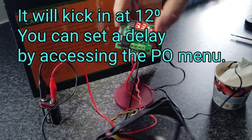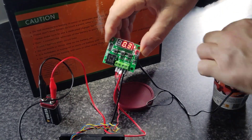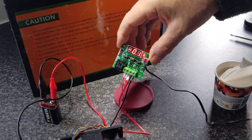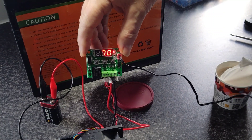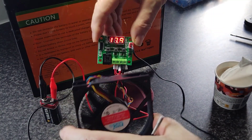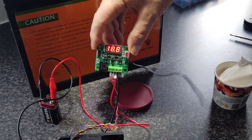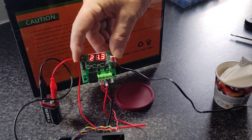The fan is now running — and this is all off a 9-volt battery. Once the temperature comes back up and goes above 11 degrees, the fan will turn off. So your heating pad will get power until it reaches the pre-determined temperature, and then it will switch off again. Very inexpensive, very versatile.